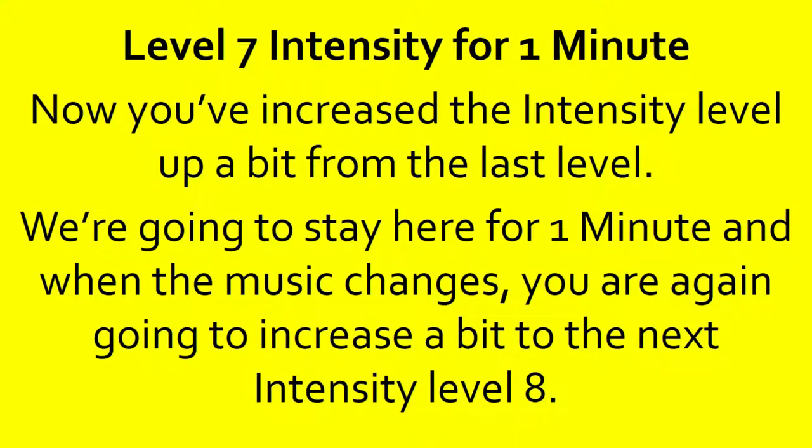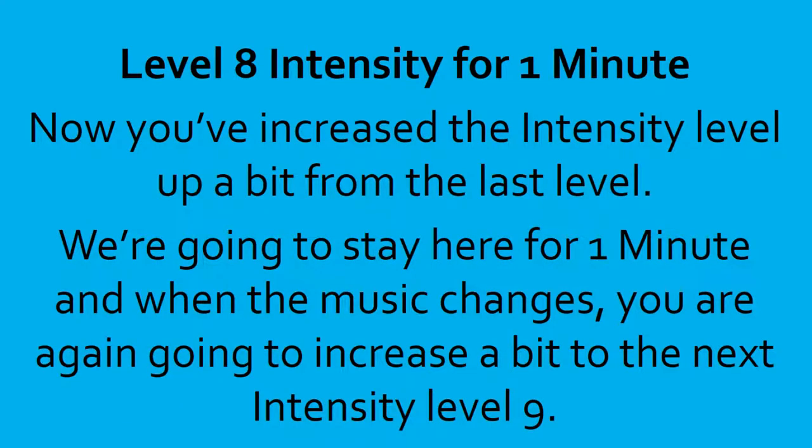10, 9, 8, 7, 6, 5, 4, 3, 2, 1, done. Level 8 intensity for one minute. We're going to stay here, and when the music changes, you're again going to increase a bit to the next intensity level 9. That will be your second round — two more to go.